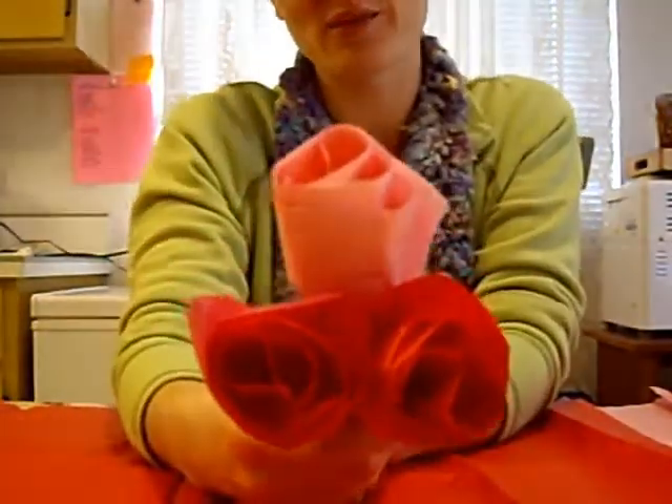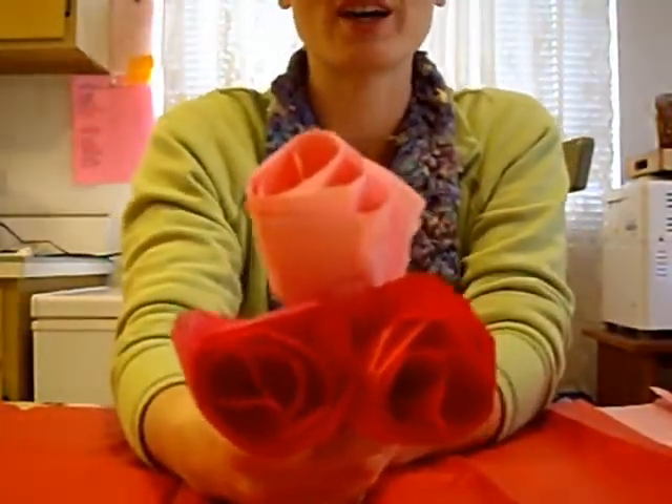And you can make yourself a bouquet of as many tissue roses as you like in any color.